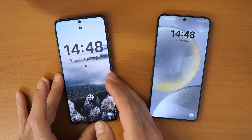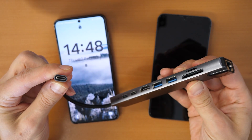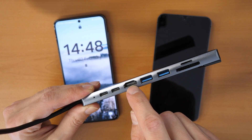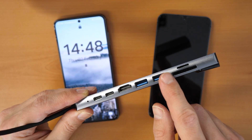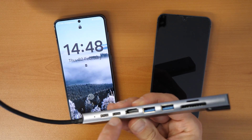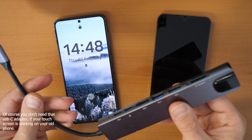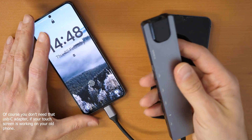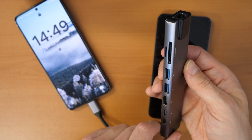If your touchscreen is not working, you will need a USB-C docking station. This will allow you to connect your phone via HDMI to your television, use two USB ports to connect USB sticks, connect a micro SD or SD card, charge your phone, or connect a device with a USB-C port. If you don't want to buy one, links are provided in the video description — click on 'more' under the video.